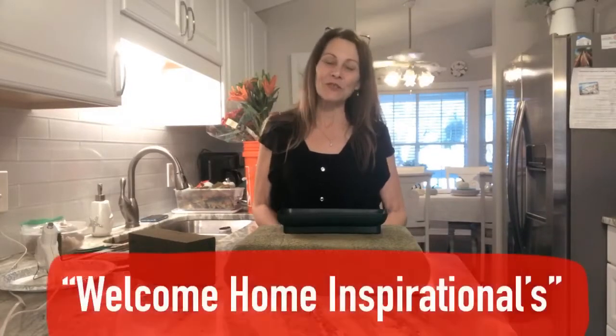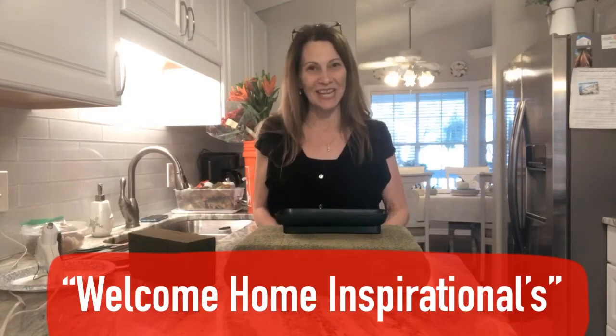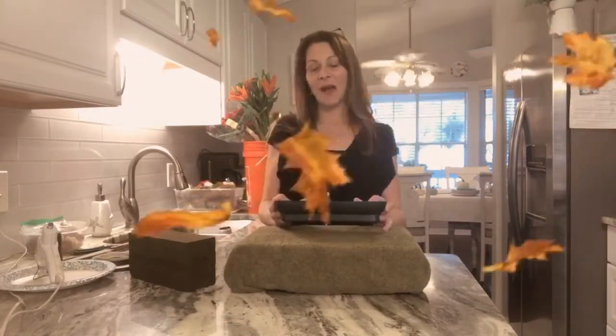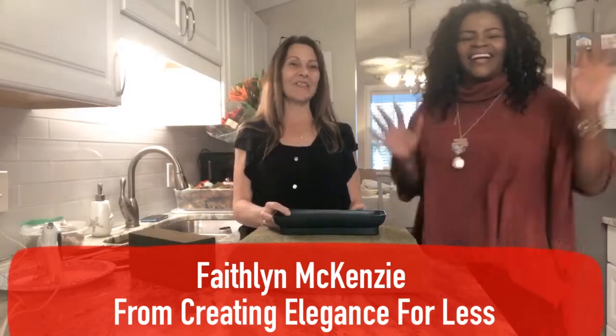Hi there Home Inspirationals. I'm Jenny. Thank you for joining me today on my YouTube channel Home Inspirations by Jenny. Today we're going to be creating a Thanksgiving centerpiece, and I have with me here today Faithlyn McKenzie from Elegance for Less. She is going to collaborate with me to put the centerpiece on one of her beautiful tablescapes.